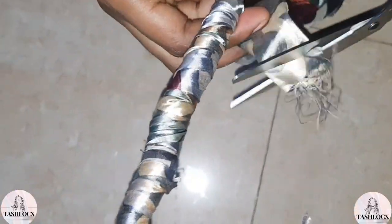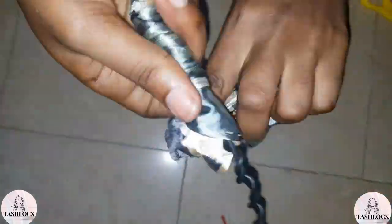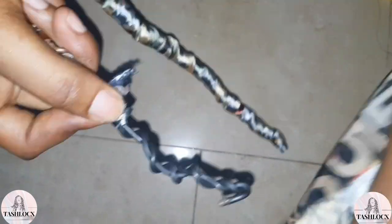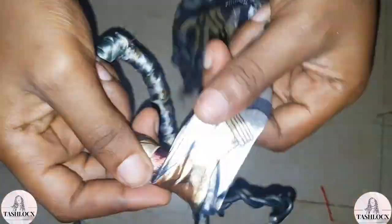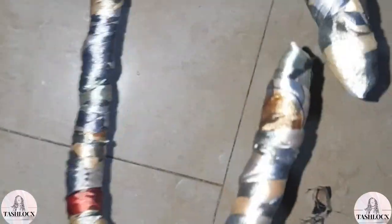If your fabric gets exhausted before you're done wrapping, you can get extra fabric and keep wrapping. Just make sure the part where you attach the next fabric is very neat when wrapping, and all edges of the fabric shouldn't be showing. Wrap your fabric properly so you can get a clean finished look. I keep wrapping the fabric around the wire until I get to the end.